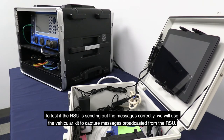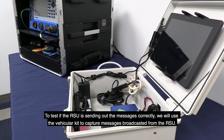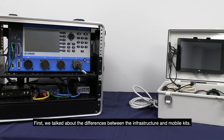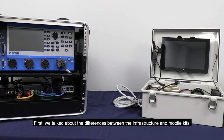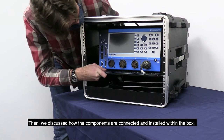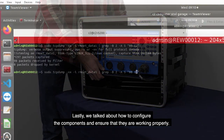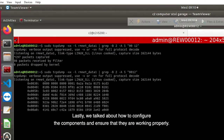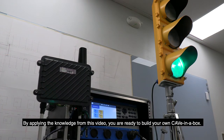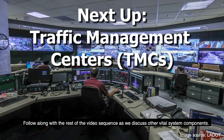To test if the RSU is sending out messages correctly, we will use the vehicular kit to capture messages broadcasted from the RSU. In review: we talked about the differences between the infrastructure and mobile kits, the different components within each kit, how the components are connected and installed within the box, and how to configure the components and ensure they are working properly. By applying the knowledge from this video, you are ready to build your own CAVe-in-a-Box. Follow along with the rest of the video sequence as we discuss other vital system components.